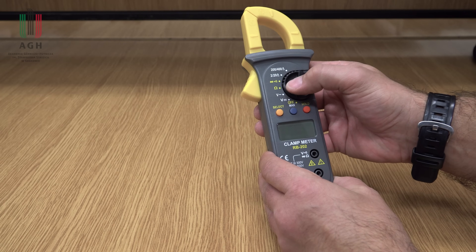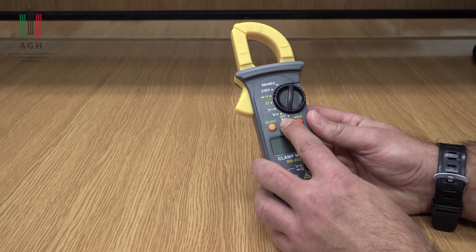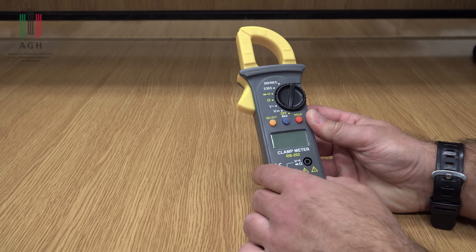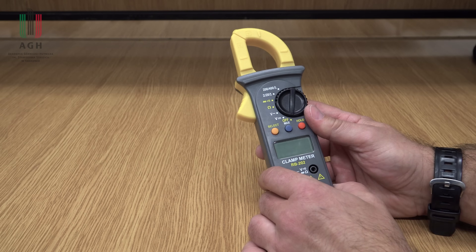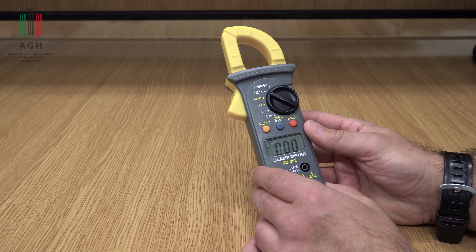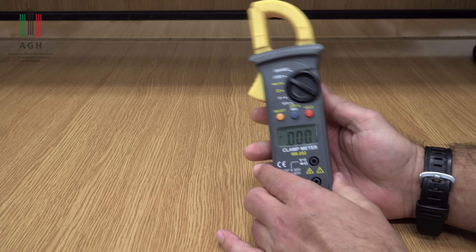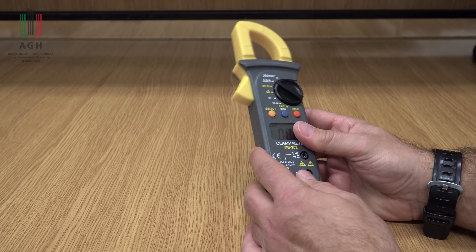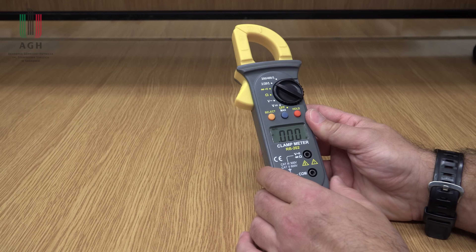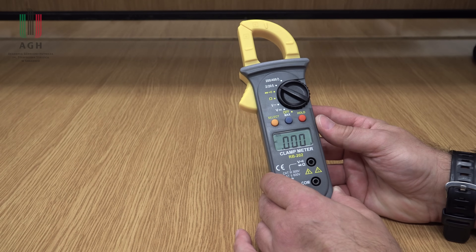Ciągłość, test diod, rezystancja, napięcie stałe i przemienne, funkcja max i hold – i to wszystko. Jeśli chodzi o zakresy dla prądu: 2, 20, 200, 400 amperów, maksymalne wskazanie 2 tysiące. No i w zasadzie chyba tyle mogę o nim powiedzieć. Jeśli chodzi o wykonanie, no ten plastik jest taki najgorszej jakości, no ale też multimetr kosztuje tylko 59 zł.